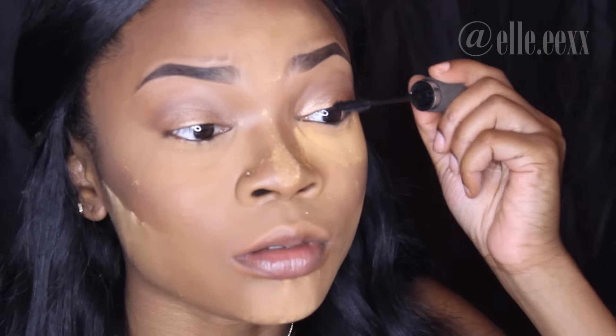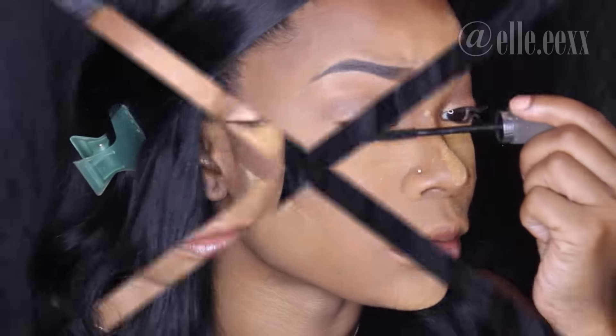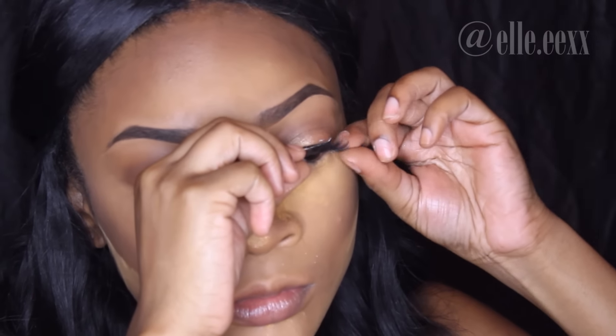Now I'm just adding some mascara to my lashes to prep before the falsies, and I'm setting my contour with my Black Radiance pressed powder in the color Rich Mahogany. I'm going to be using some Broadway Lashes in number 20.